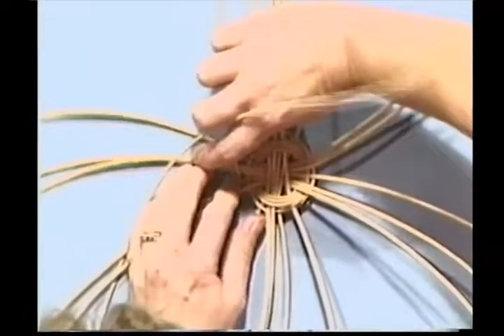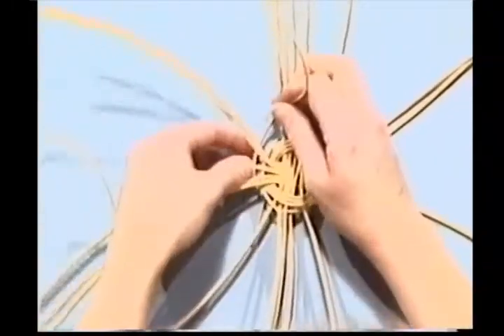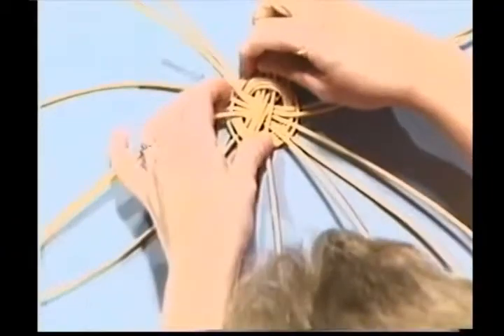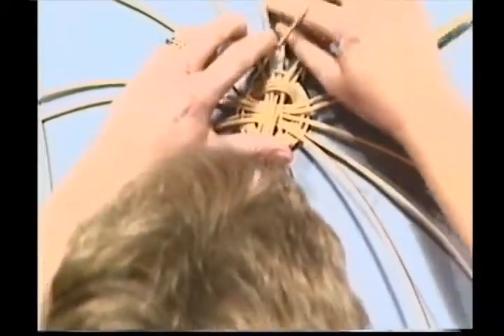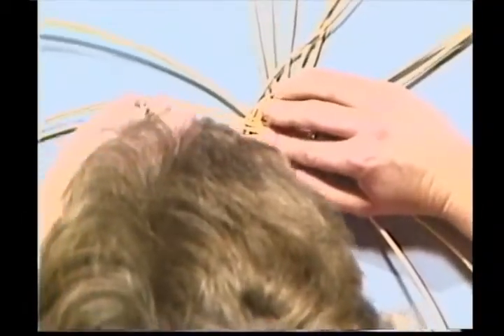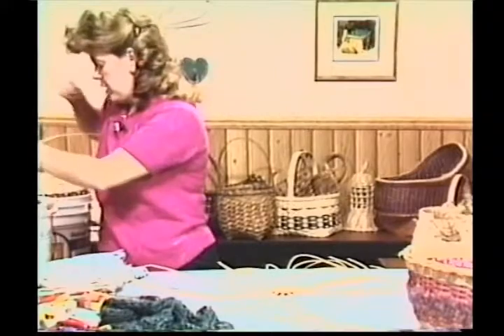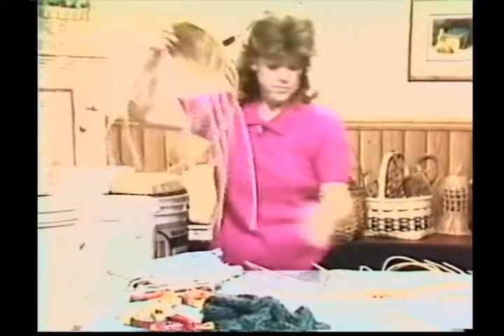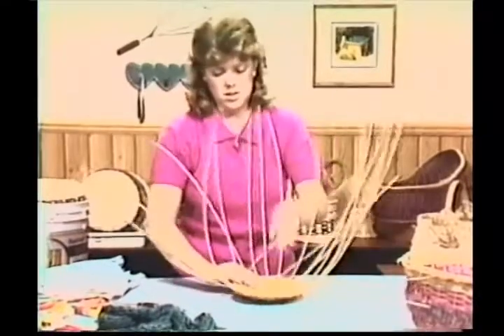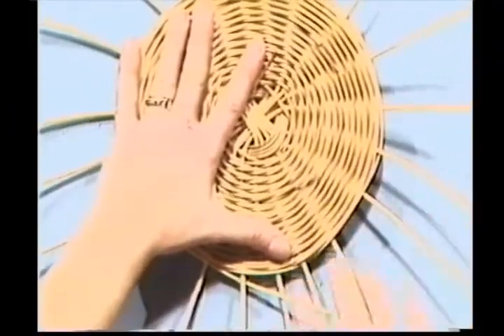Pack it in tight. Continue this weave until it measures eight inches across, keeping it packed in tight. Over one, under two. To insert a new weaver - which you'll have to do - it's very easy. Pick this one up, lay the new one underneath, hold it with your finger and continue the same weave, right on going. Over one, under two. Spin this as you work. Once you get out a little ways from that center, it is much easier and it'll go very fast. Continue this pattern until you have eight inches across, which I have already done on the next basket.